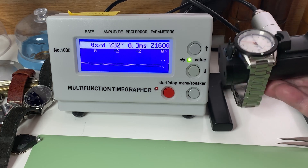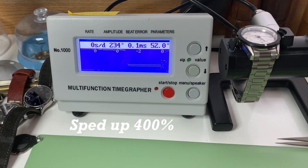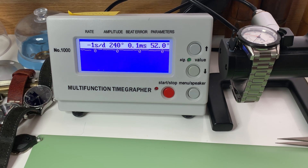If we move it face up and see if it makes any difference — there it is, dial up — it's at minus one second per day, 0.1 milliseconds of beat error. You really can't beat that. So for $400, $450 — whatever it was — incredible watch.